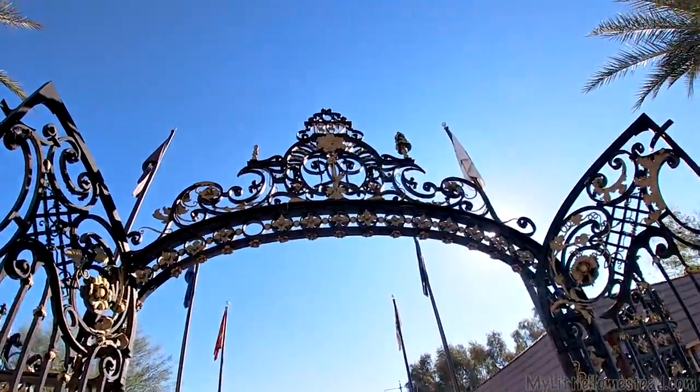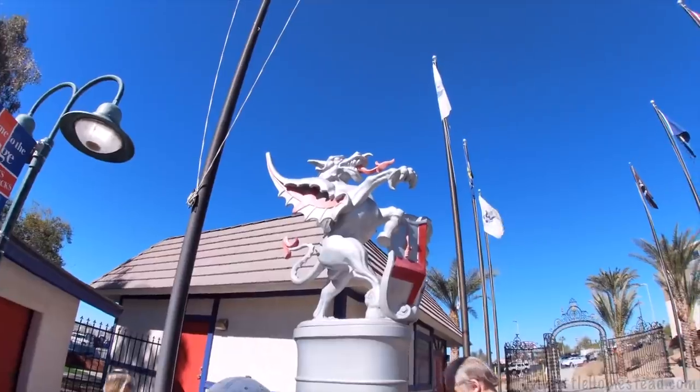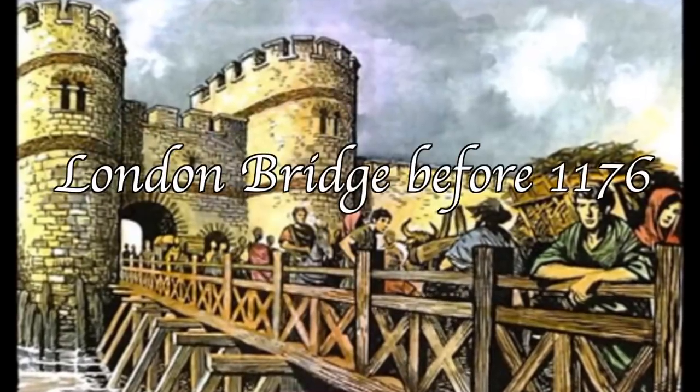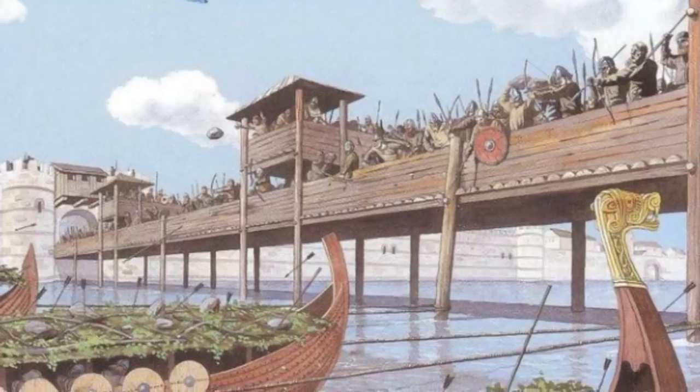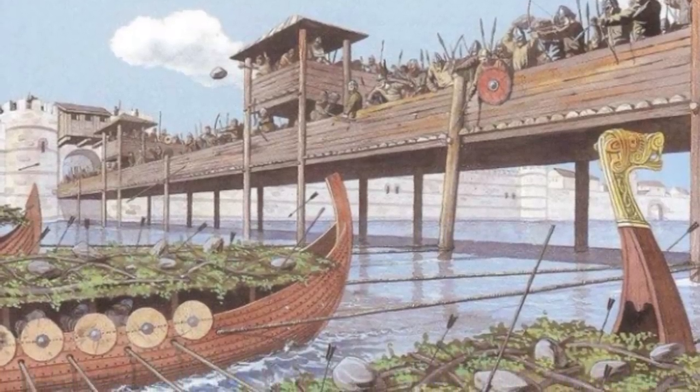One of the stops on our trip was Lake Havasu. Lake Havasu is a really interesting place because if you've ever been there, you know they have the London Bridge. Visiting really piqued our interest in the history of the London Bridge, so we had to dive in. This is the London Bridge that was over the River Thames over in London. Before 1176, this was all wooden — there were little scuffles and burnings and different things.